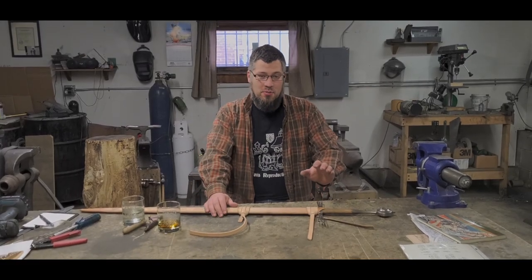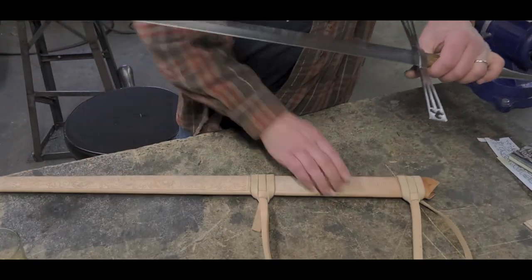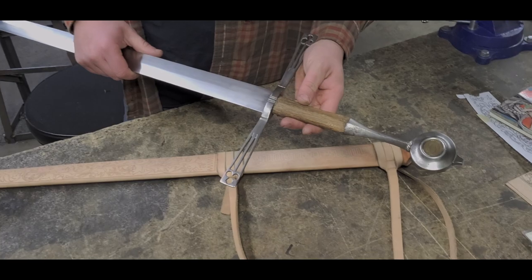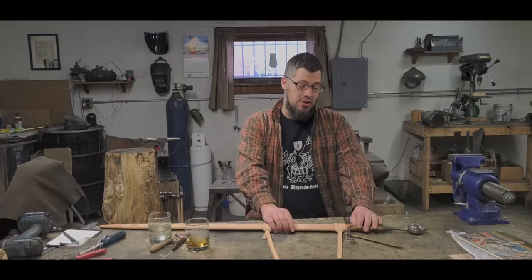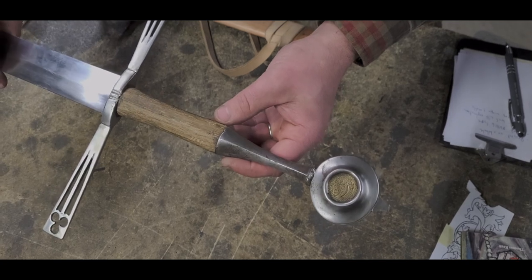On the workbench today is a bit of a personal project. This sword project of mine started almost 10 years ago and we're now finally getting to the stages of getting done. First of all, the sword is a type 18B, 15th century sword.